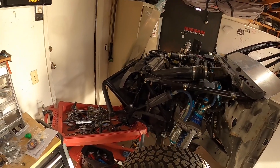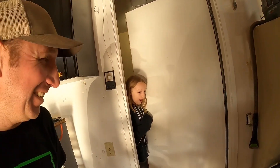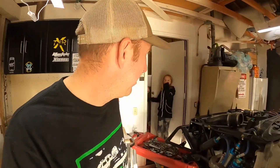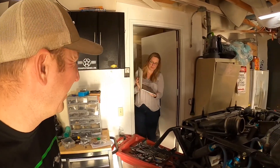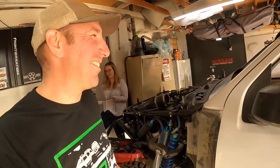So that happened — I left it in drive. I didn't really go to plan, but it could have been way worse. That's why they install a park neutral safety switch — so you don't start it in drive like I did. I was testing some circuits while it was in drive and I crashed into the house.